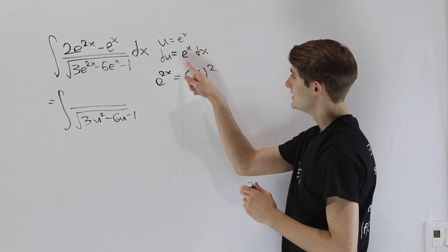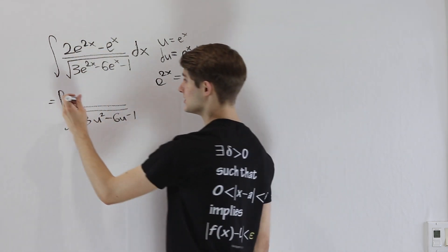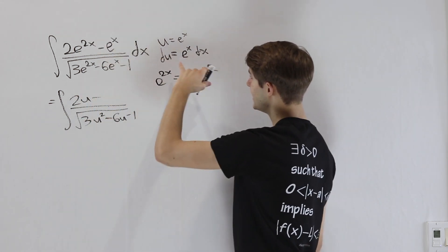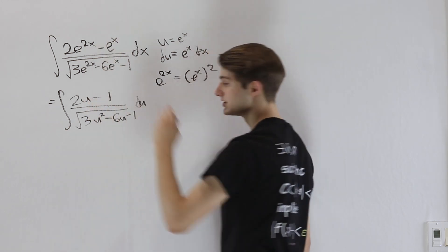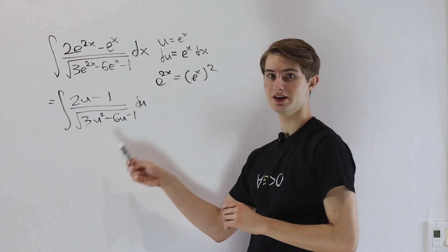For the numerator, we need e^x dx. So 2e^(2x), when we take out one of the e^x factors, just leaves one behind — giving us 2u. Then the remaining e^x goes into du, so that e^x becomes a 1. This is our new integral, and now we have to think about how to deal with it.